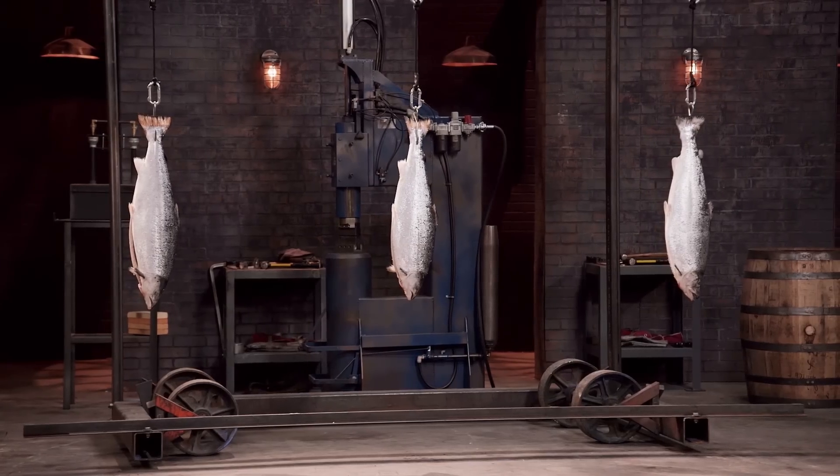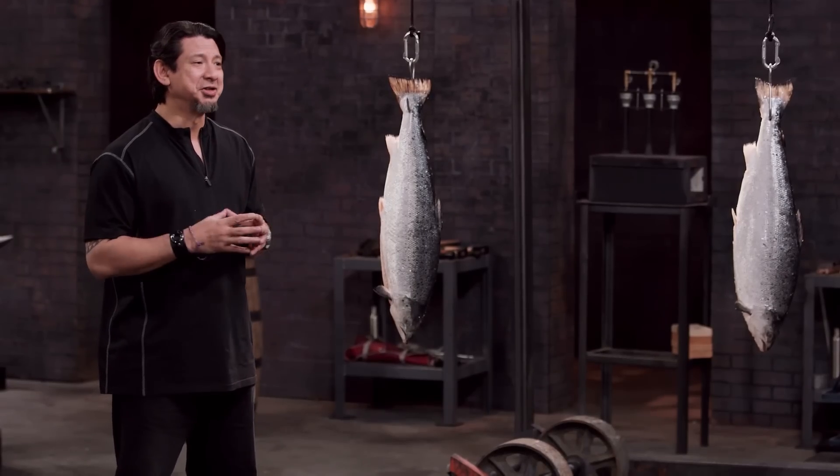Bladesmiths, to test your blade's edge and sharpness, I will slash across this fish. If it's sharp, it should cut through. Josh, you're up first. You ready? Yeah, I'm ready.